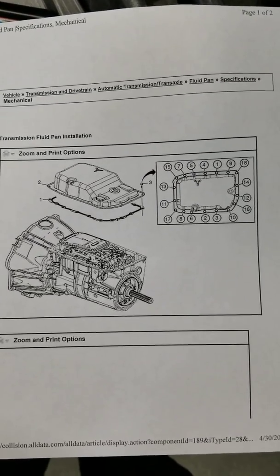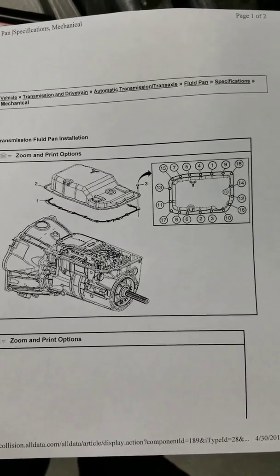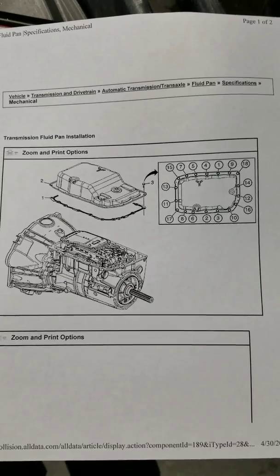Hi guys. I just want to say a couple things about a 2014 new body style. This is a GMC Sierra SLE 5.3 Vortec 4x4.